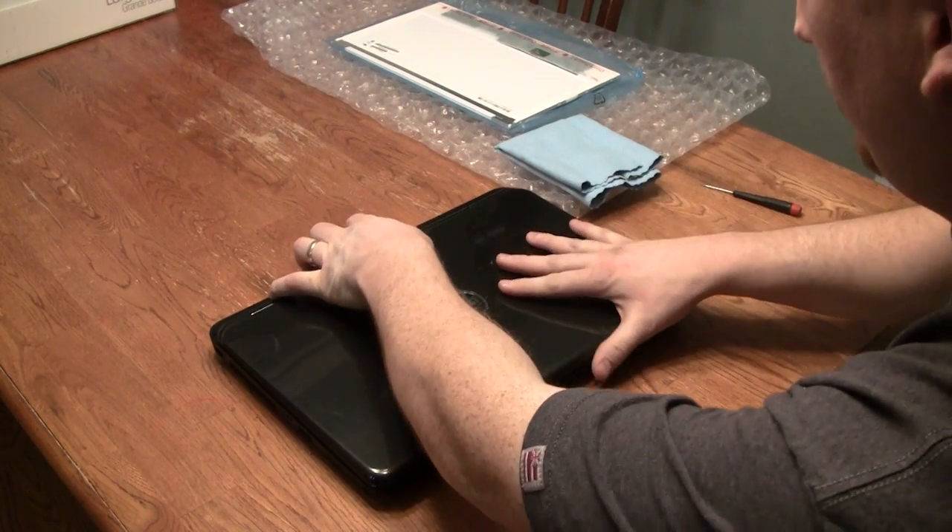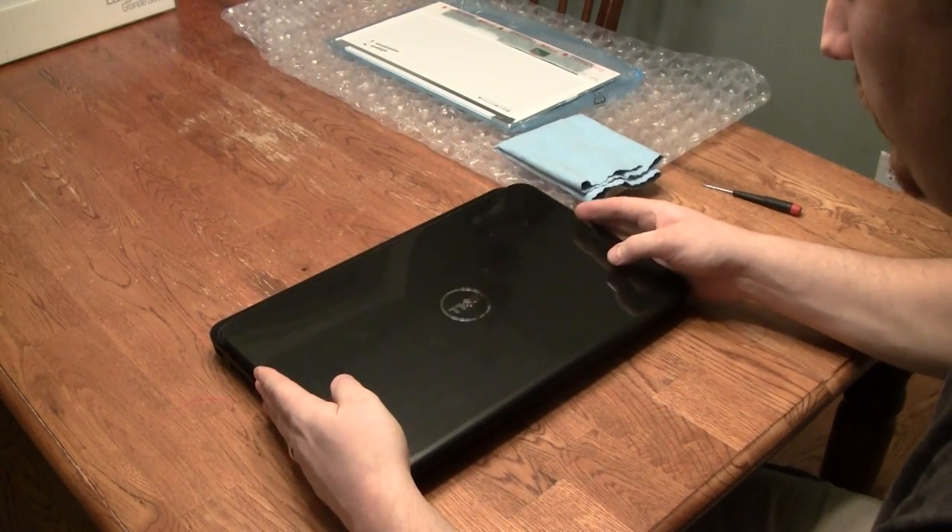Press the cover release button at the rear of the laptop, then slide the top towards you and it should lift free.